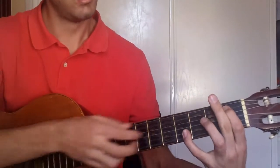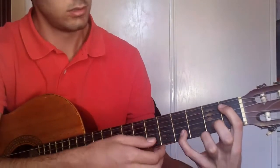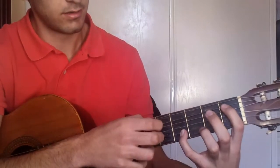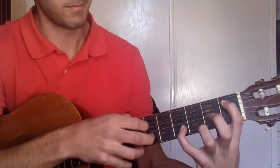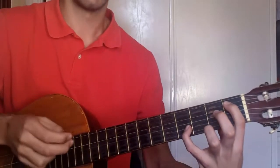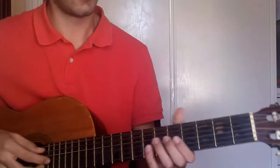But this time, you put your fingers on the 4th fret string 2, and the 5th fret string 1. This is always optional, the top one, but it gives it a little bit of bass — or bass, I don't know how to say it.